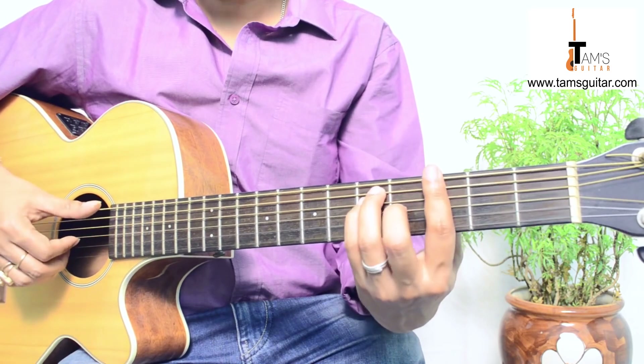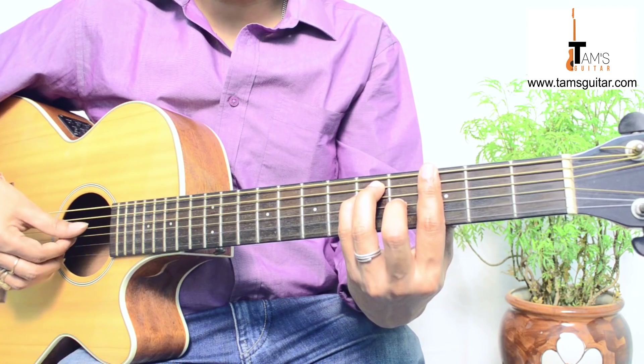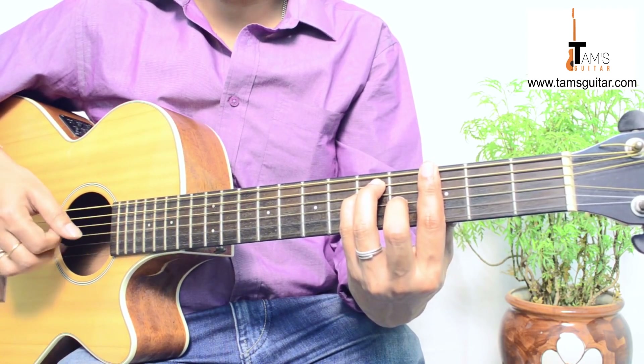In G bar chord you play: 6, 5, 4, 3, 1, 2, 3, 1, 2, 3, 2. Then again: 6, 5, 4, 3, 1, 2, 3, 2.